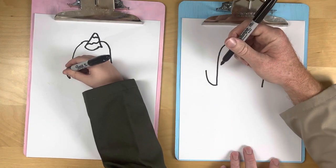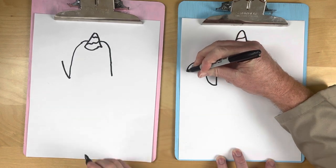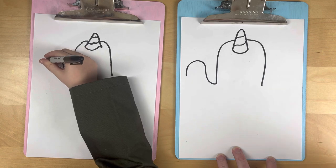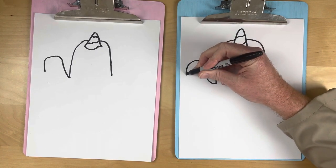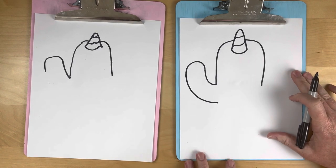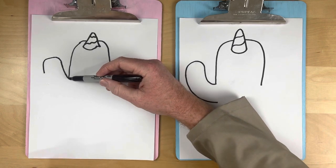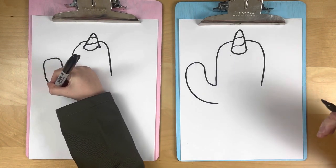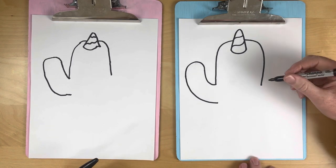Now we're gonna do an upside-down U shape for the top — like that. Can you do that? Good job, Jane! Now we're gonna bring that down and envision it meeting right here at the body — come down and stop. Breadies are watching and learning. Bring it back down, and if you want you can do a dot — up to you. Perfect, nice!